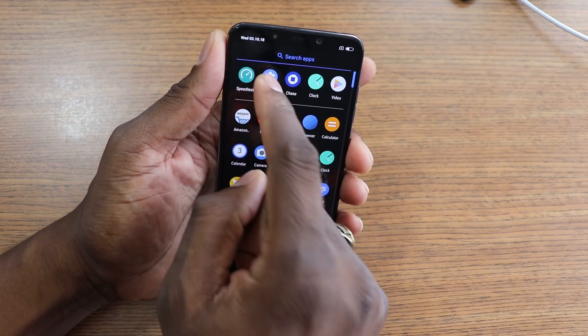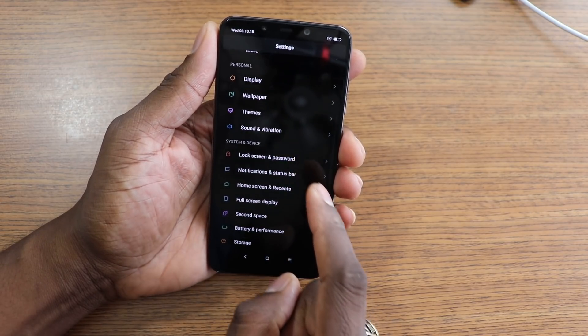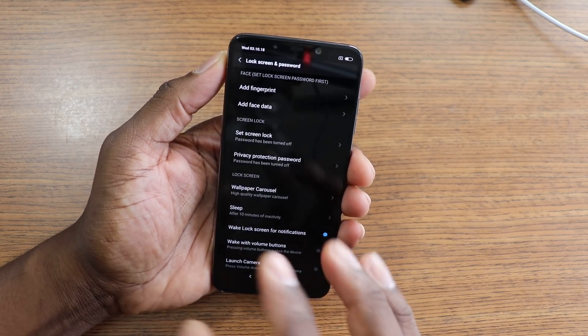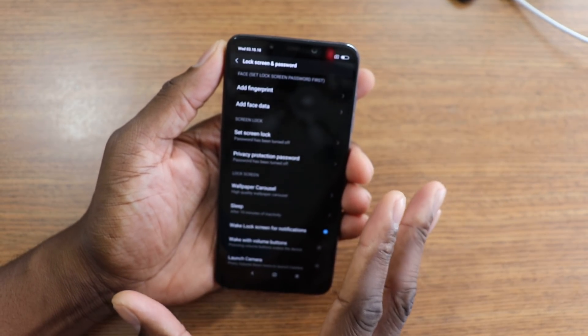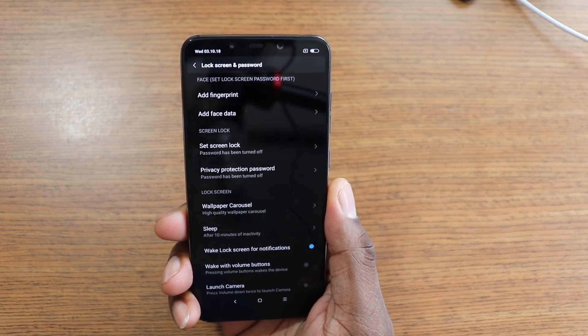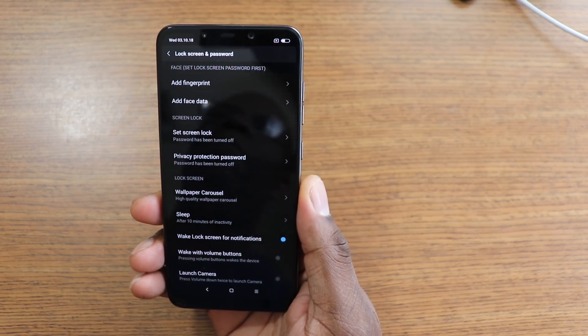If you go into Settings you'll see it now because I turned it on — you'll see 'Add Face Data.' That wasn't there when the region was set to US. So again, apologies for not seeing that, but if you buy this phone it's not there by default. You have to go in and pick the right region.